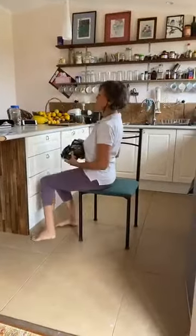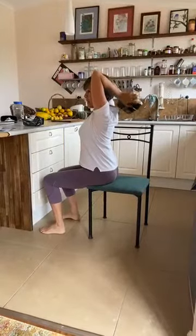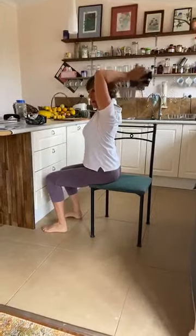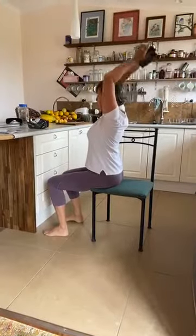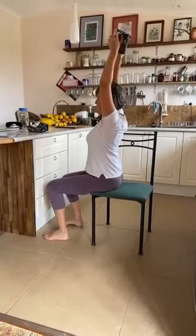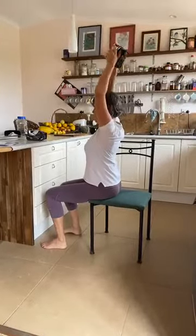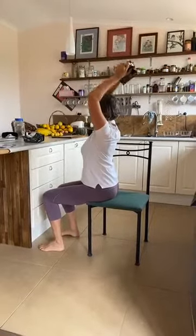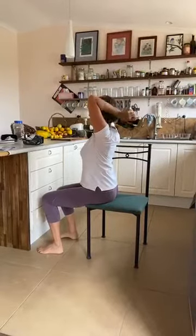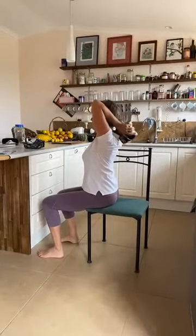We're going to do a different move now. I'll show you from the side what this one looks like — we're going to use one bag and put it over our head. This time we go down and then straight up, and that's for your triceps. I'm going to practice my Italian to ten: uno, due, tre, cuatro, cinque — six, sete, oto, nueve, dieci.